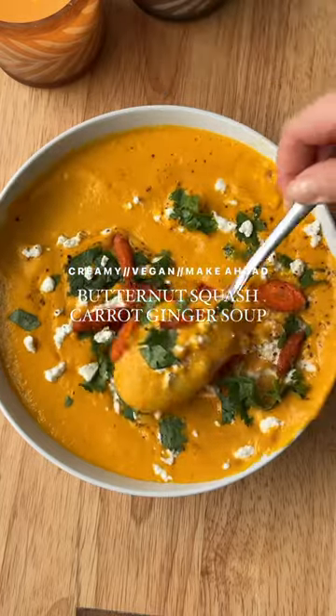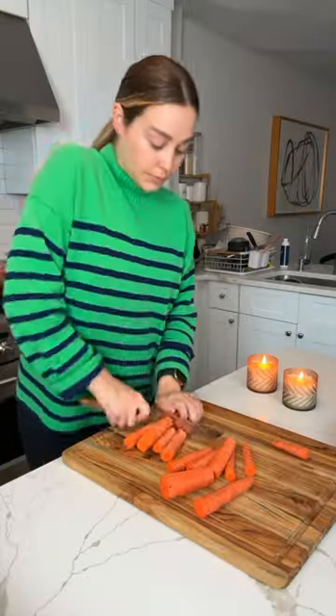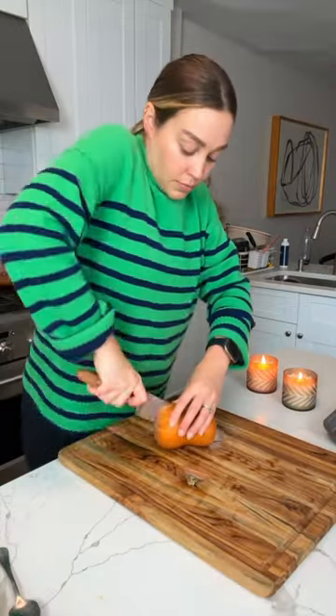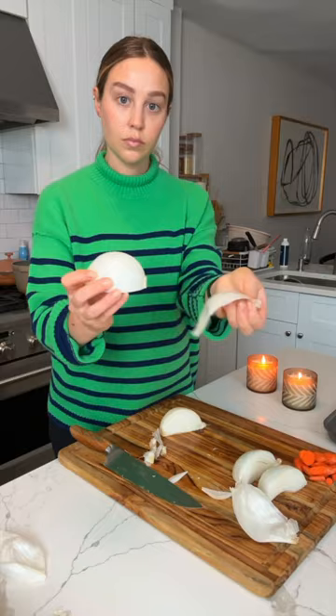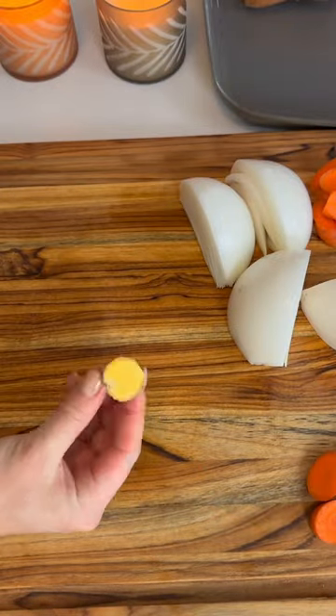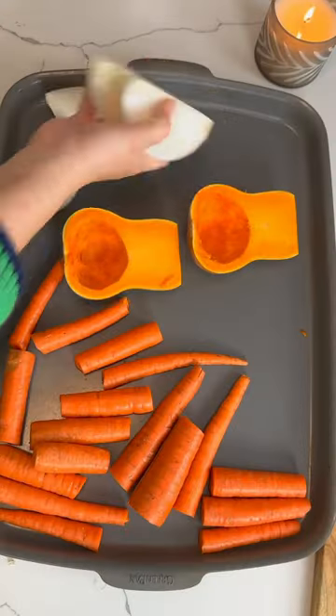I made this soup as one of my clear-out-the-fridge kind of meals, and wow, it turned out to be one of my favorite soups ever — and it's so good for you. I took some carrots, chopped them up, and added butternut squash which I halved, and some onions to a sheet pan. I also prepped some ginger and lemon which I used for seasoning.